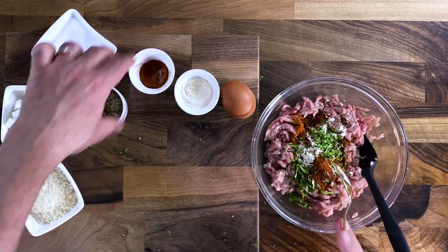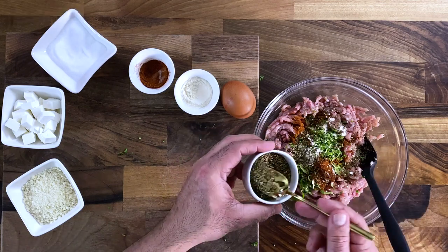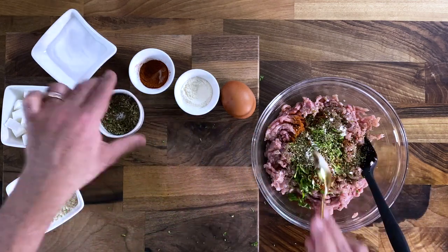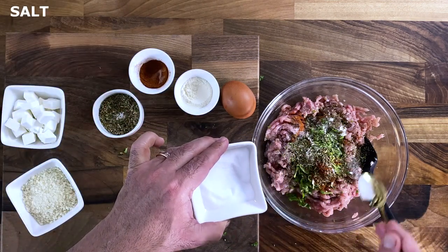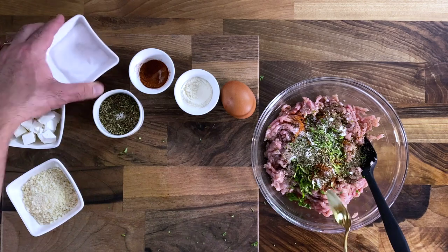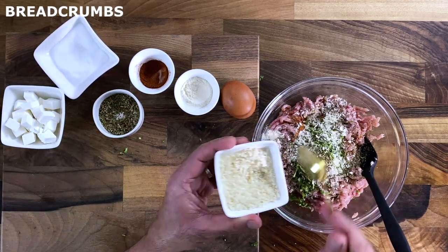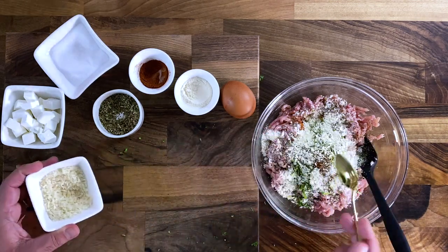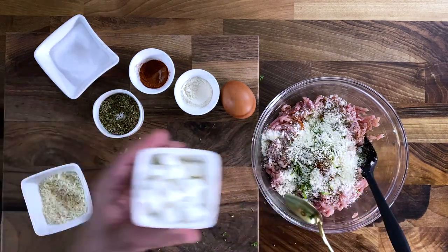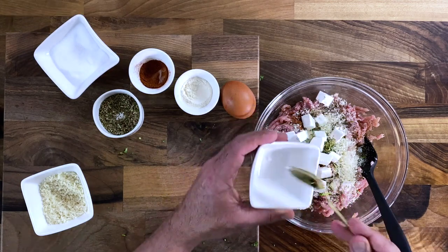I'm going to use paprika powder — it gives a very nice smoky flavor to the dish and isn't too spicy. Oregano is another extra herb that makes it very aromatic and flavorful. A generous seasoning with salt brings out the flavors best, and to bind the chicken meatballs I'm adding a few spoons of breadcrumbs, which really help to hold the whole mixture together.